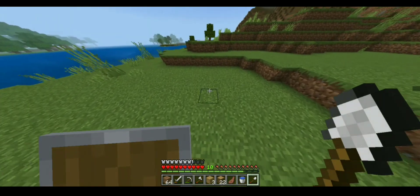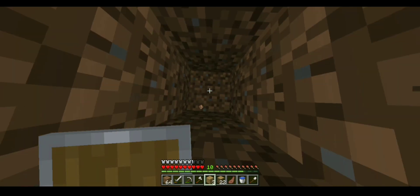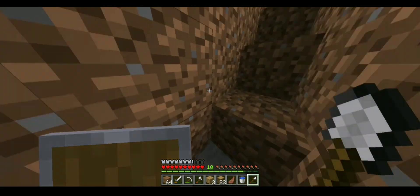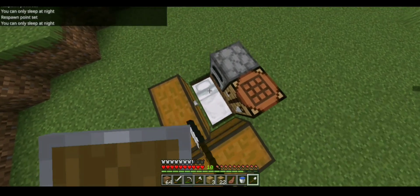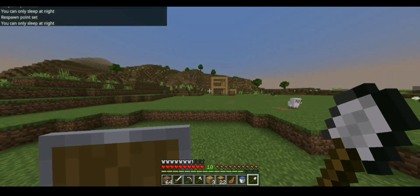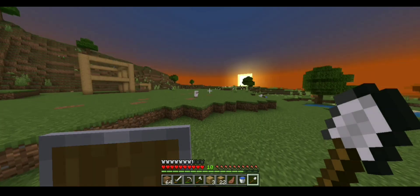I'm gonna show you how to do it. I just want to show you how to do it. My channel is on YouTube. You can see how to get rid of the water — it's almost like water.